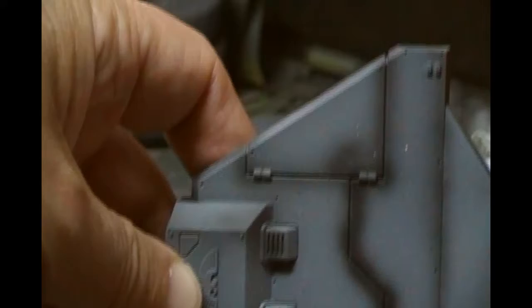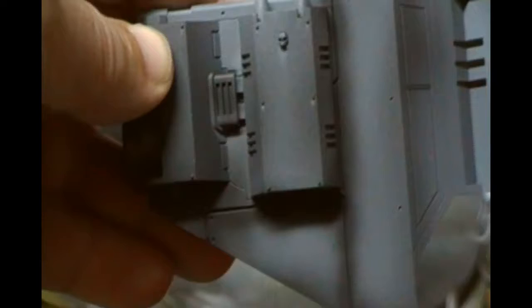Just an example of what I mean here with panel lines. This is off a spacecraft as it happens, not trains related, but you can see here I've actually done a grey primer and then put a dark black primer in the panel lines. And what that'll do is make sure that those panel lines are well defined when the top coats are actually put on.